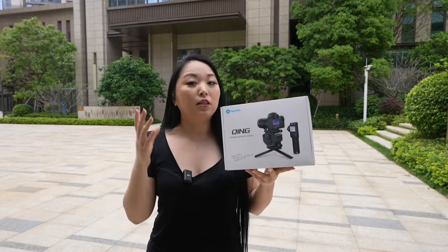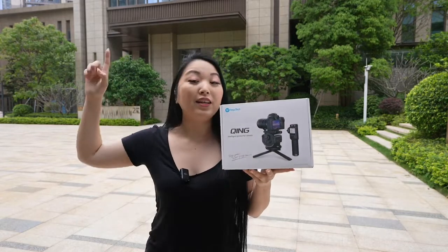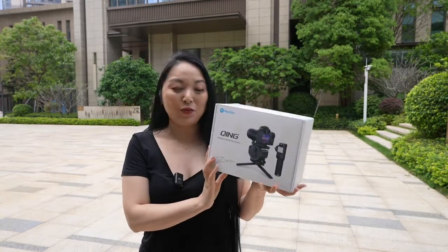I have two gimbals from them and they're really, really good. If you didn't check that video, you can check the card here. I really like their products, so I was really excited when I got this new product.